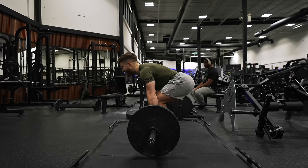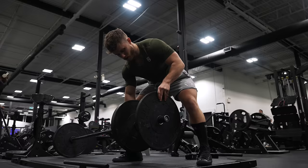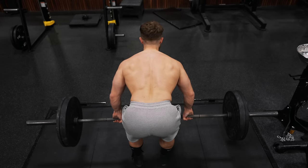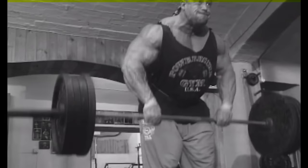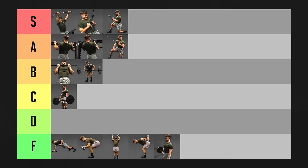The Yates row is basically a barbell row with a more upright posture and looser technique, named after bodybuilding legend and six-time Mr. Olympia Dorian Yates. While the looser form will help you load more weight, it doesn't guarantee more tension to your back muscles because of momentum from your hips, and the more upright posture actually reduces the stretch on your lats and mid-traps. Sorry Dorian, the Yates row is going in C tier.